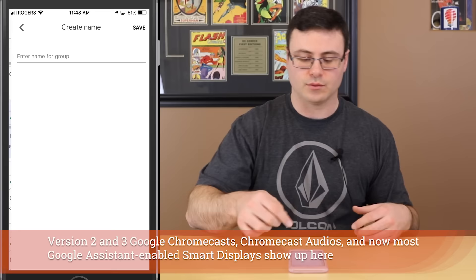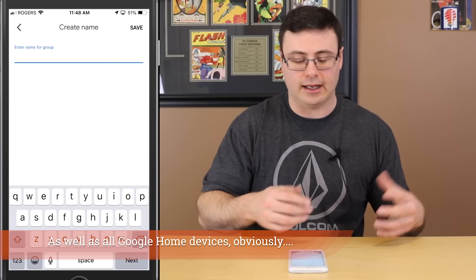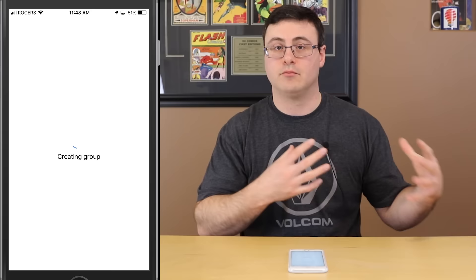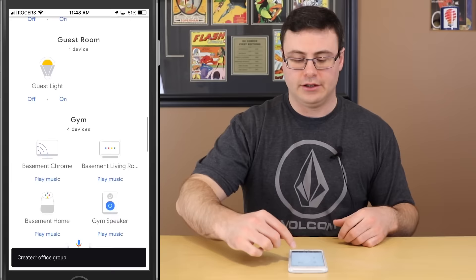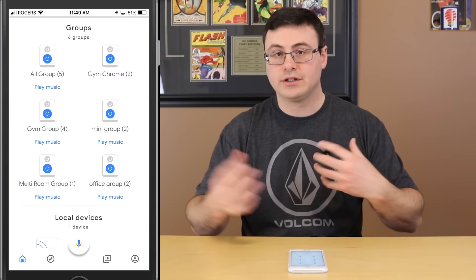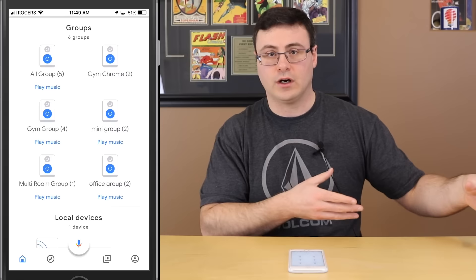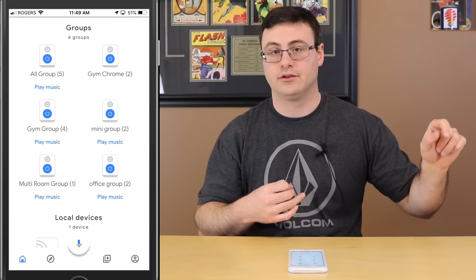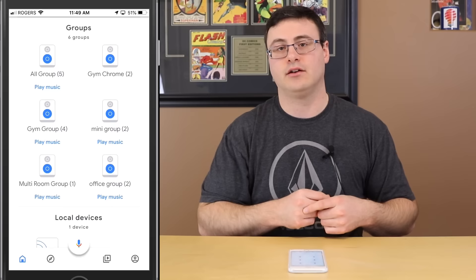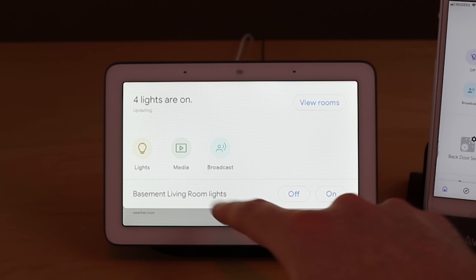Let's go back into the Add screen and create a speaker group — something most people will want to do. I'm going to choose my new bedroom display, then add another device like my standard Google Home. You can pick any number of devices and give the group a name — let's call this the 'office group.' Hit Save, and that's the entire process for creating a multi-room audio group.